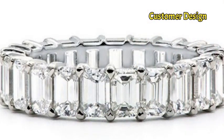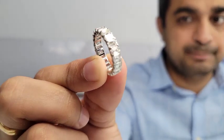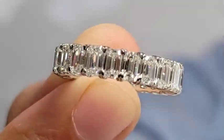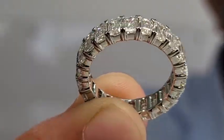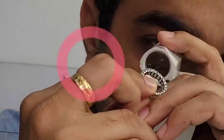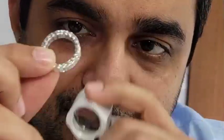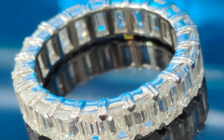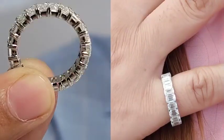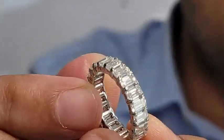He transferred the money, we purchased the diamonds, and set them into a beautiful design the customer wanted — a particular design where the prongs are shaped like a heart, joining together to create a beautiful heart-shaped effect. From the bottom they are all open, making it easy to clean. The band is now ready to ship.